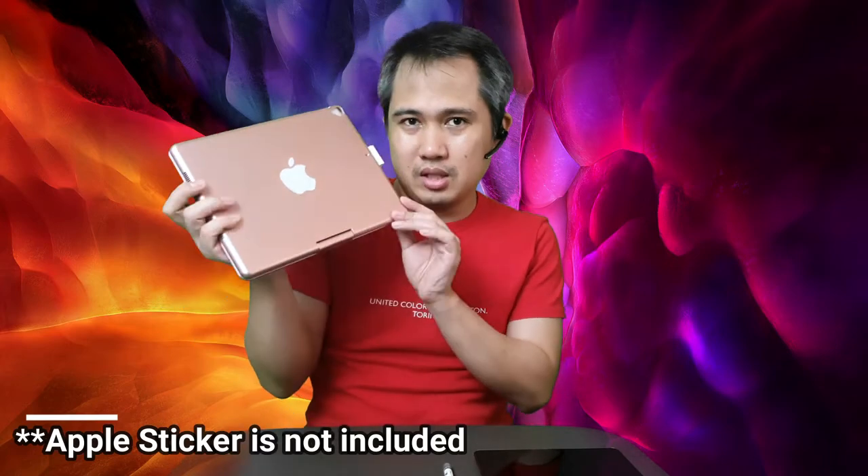Pink! So actually the sticker was already customized by my wife. Basically the sticker is not included, but it looks like you have a mini tablet. Let me show you what it looks like. Open it up. This is the keyboard and this is the slot for the pen on the side.